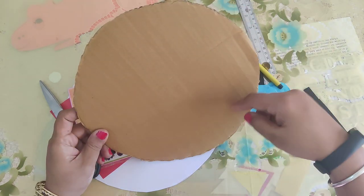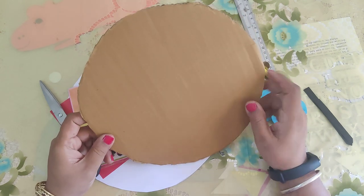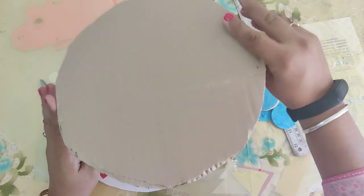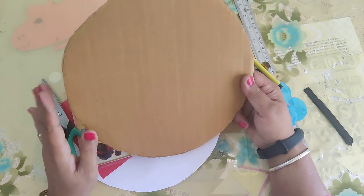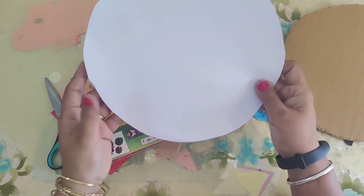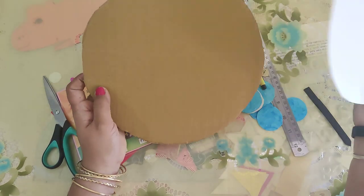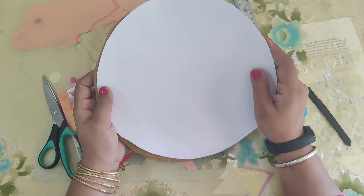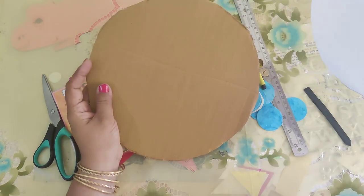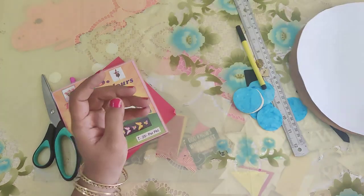This is a full plate size, like whatever plate you are using in your kitchen. You will take packing cardboard — I have used this. We will take one sheet of this size, whatever size your cardboard is. The same charred paper I have used — cut it into this shape, like this. This is the second thing.